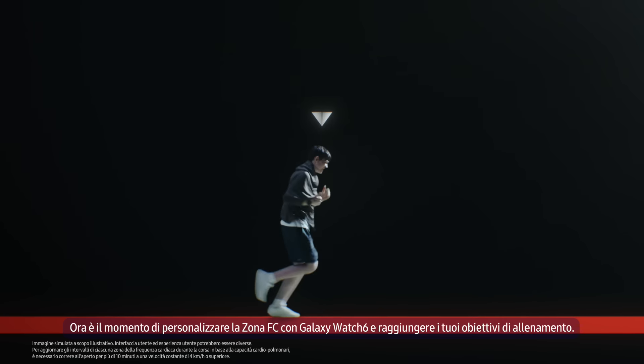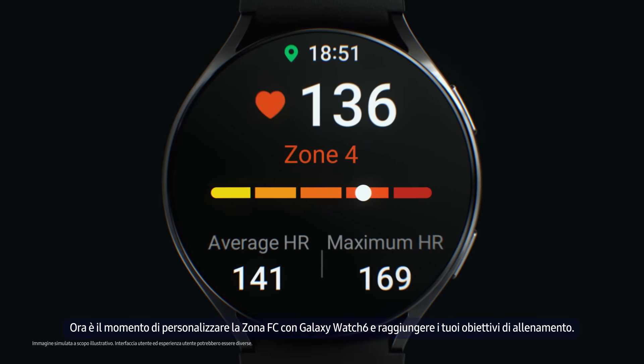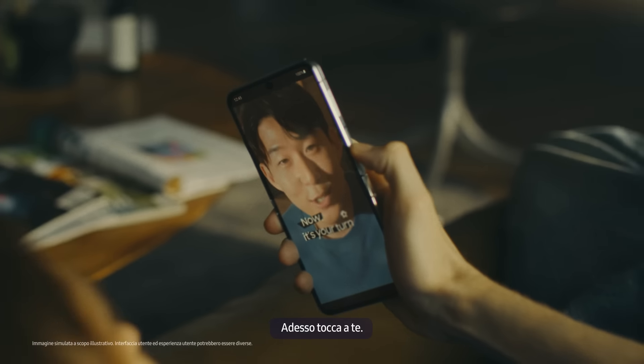Now, it's time to personalize your HR zone with Galaxy Watch 6 and achieve your workout goals. Now, it's your turn.